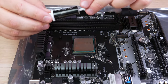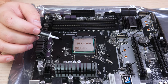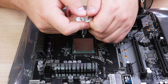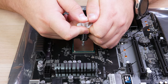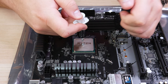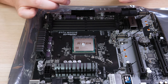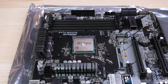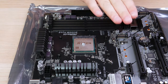Grab your thermal paste, remove the cap, and apply it right in the center — you want to do about a little less than the size of a pea. Leave it right there in the middle. Cap off your thermal paste so it doesn't dry out. Then take the CPU cooler, put it on top, and it's going to compress and spread the paste evenly across the actual CPU.